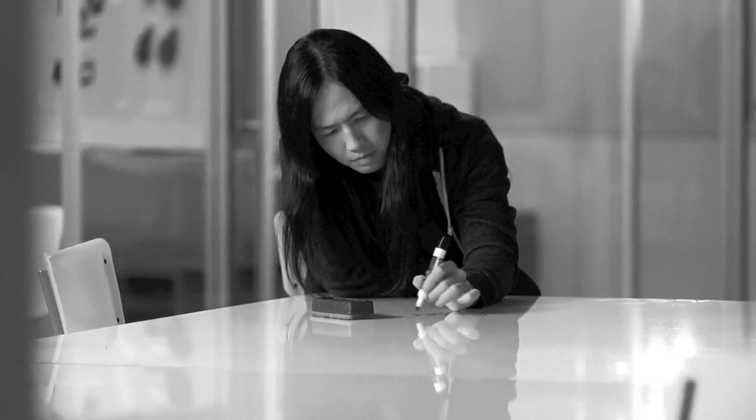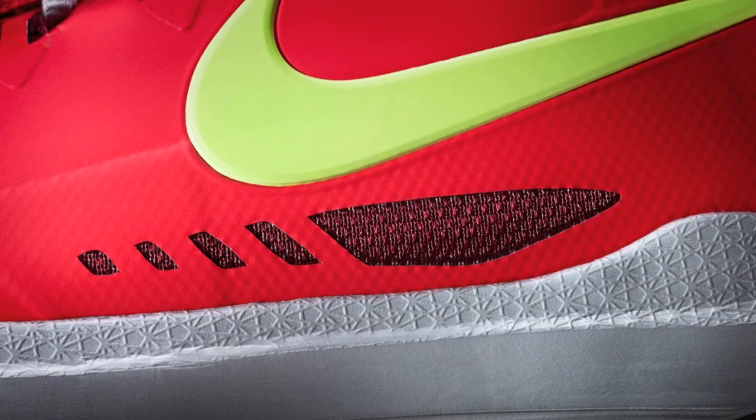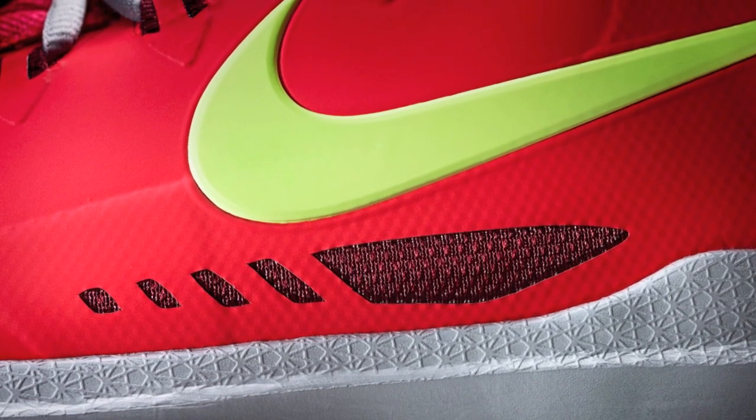Hi, this is Leo Chang, Design Director for Nike Basketball Footwear. I'm going to take you guys through the KD5. As with all the KDs, we want to make sure the shoes are light and tight.